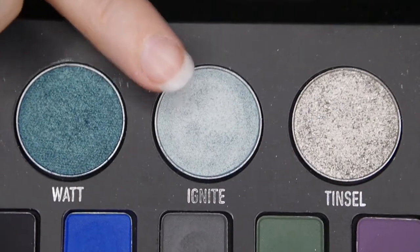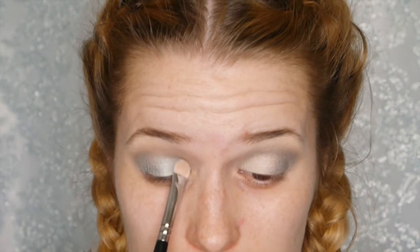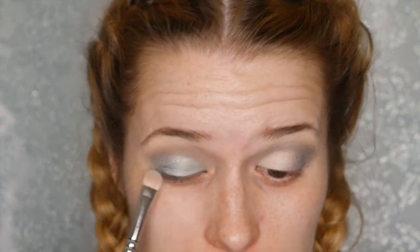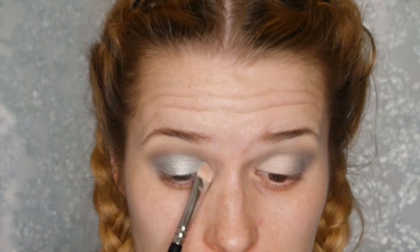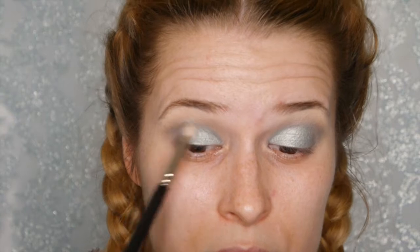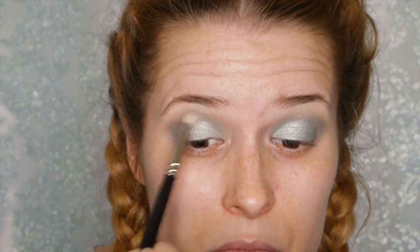We're now going in with our lid shade — that's the color Ignite from the Kat Von D Metal Matte palette. This is actually the reason I created this look, purely to use this eyeshadow. It is so beautiful — such a frosty, greeny blue. It's even more beautiful on the eyelid than in the video, and we just blend that into the matte transition color in the crease.